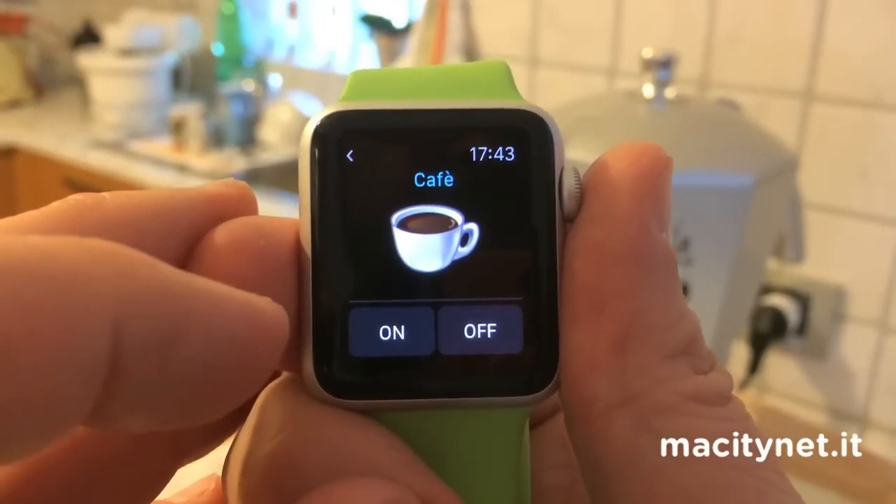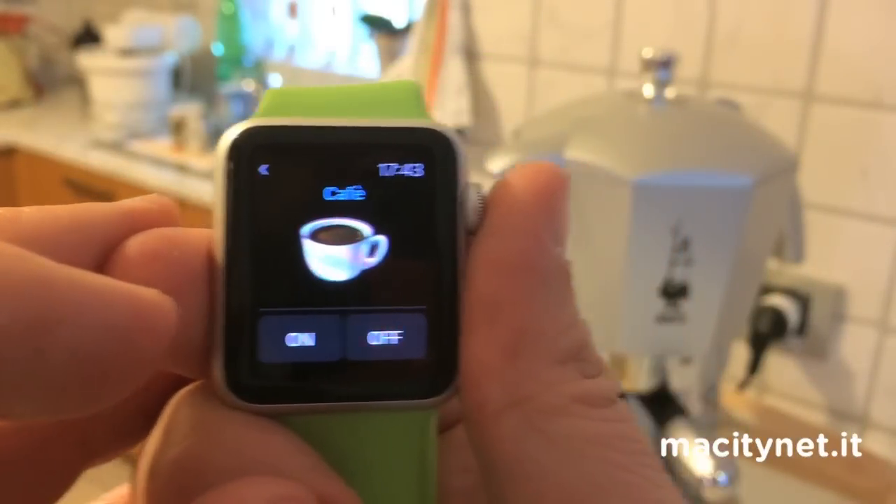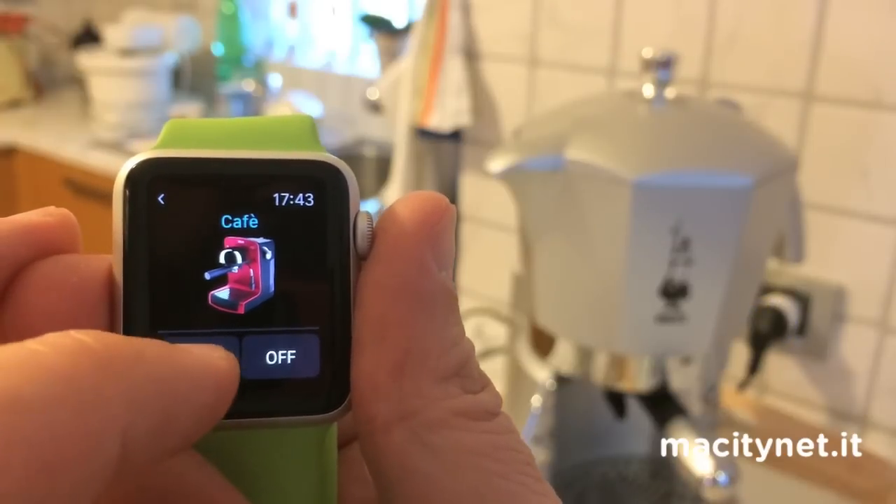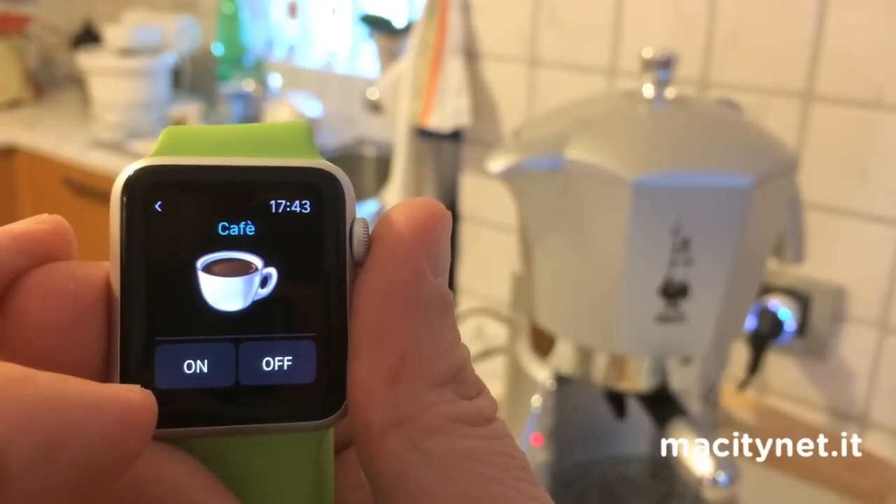We can also control the coffee machine by programming the timing for wake-up in the morning, or just control it by hand via a remote control plug based on Z-Wave.